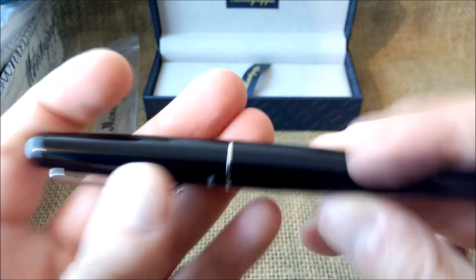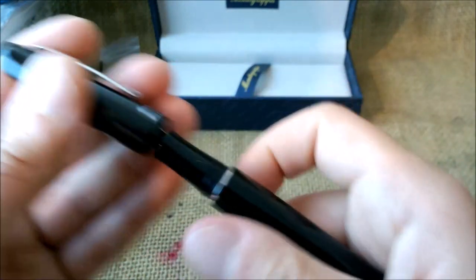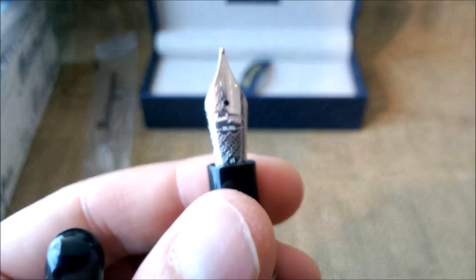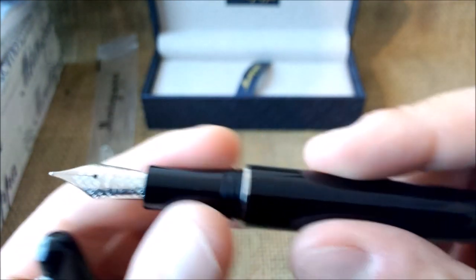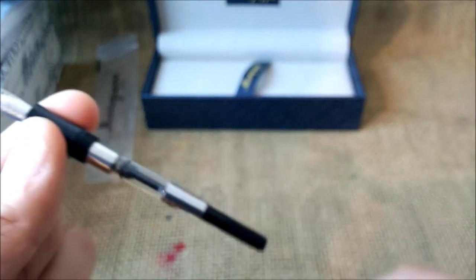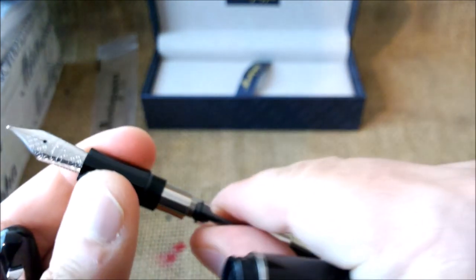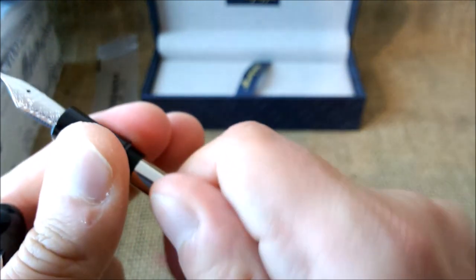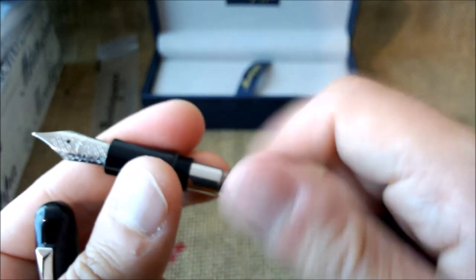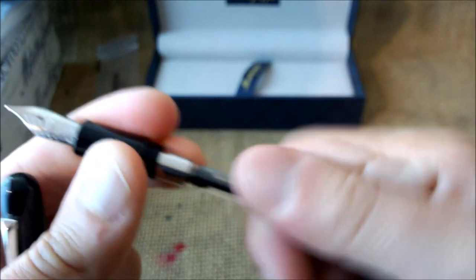It comes inside this leaf that says Montegrappa, and here we have the pen. These nibs from Montegrappa are beautiful nibs. I find these most recent nibs write very very well. This pen is made of resin and it looks nice — it is a little bit more inexpensive line.